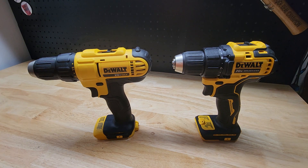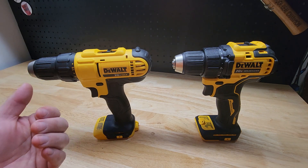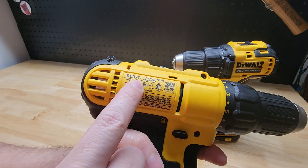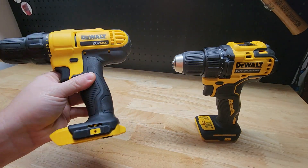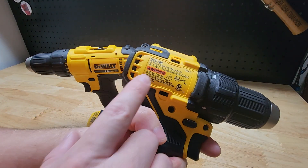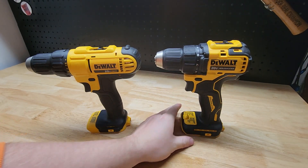Hey guys, for this video I want to show you two DeWalt 20-volt cordless drills to hopefully help you decide which one is the right drill for you. On the left we have the DeWalt DCD-771B — the 'B' means it's a bare tool, so no battery or charger is included. And here we have the DCD-708B, also a bare tool.